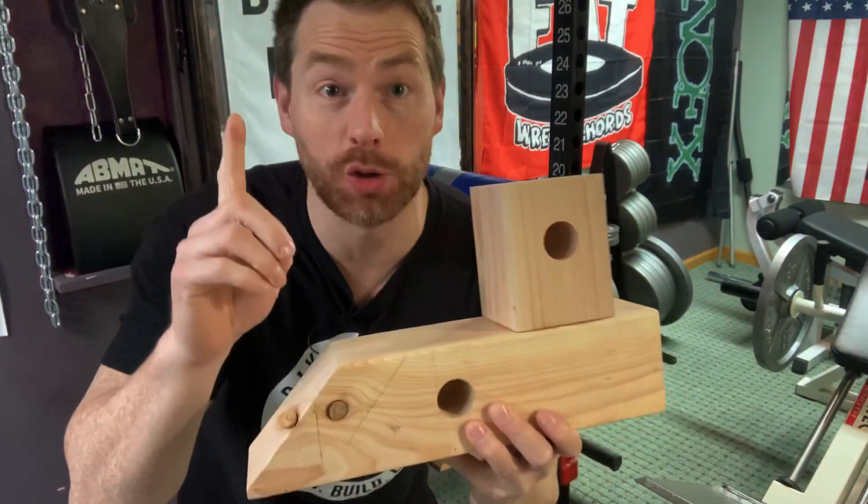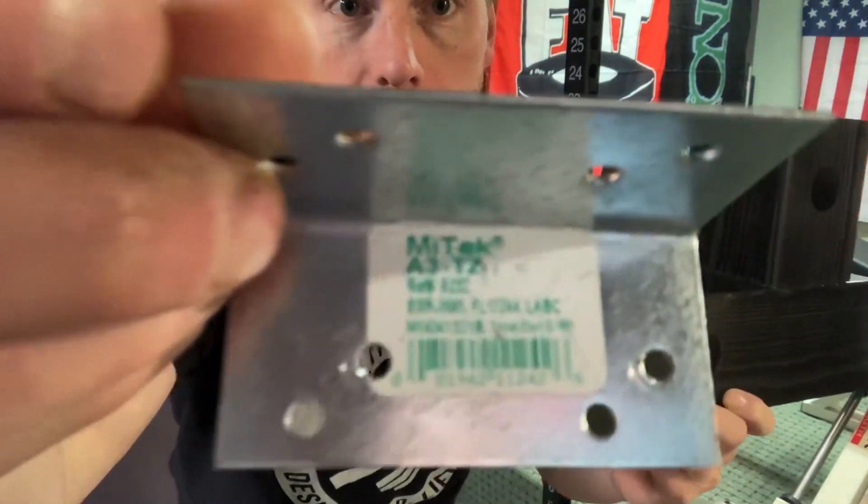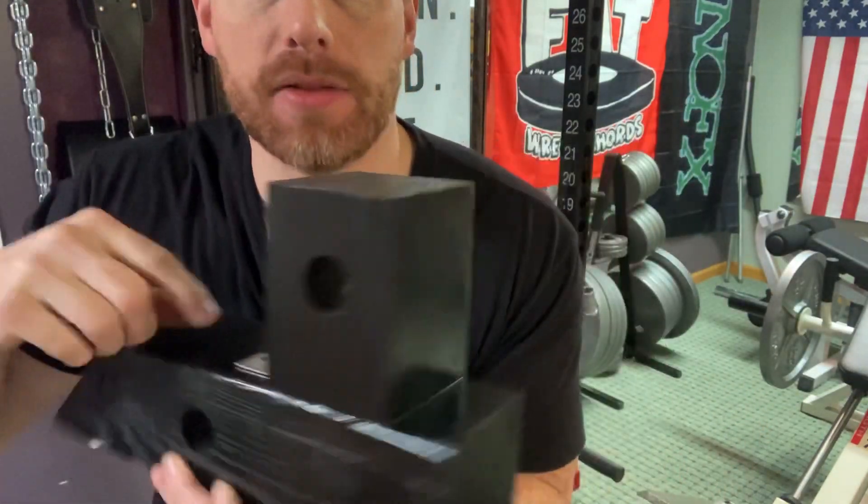The glue is now dry, so now it's time to paint. The paint is now dry and it's looking great. Now we're going to take some framing angles and put them on the front and back of the block just to reinforce it a bit.